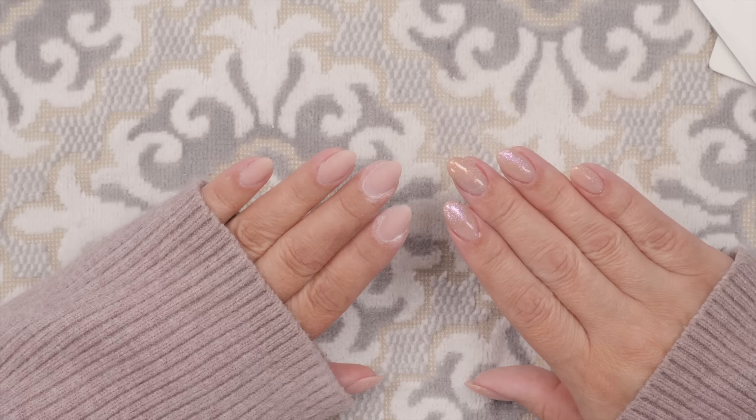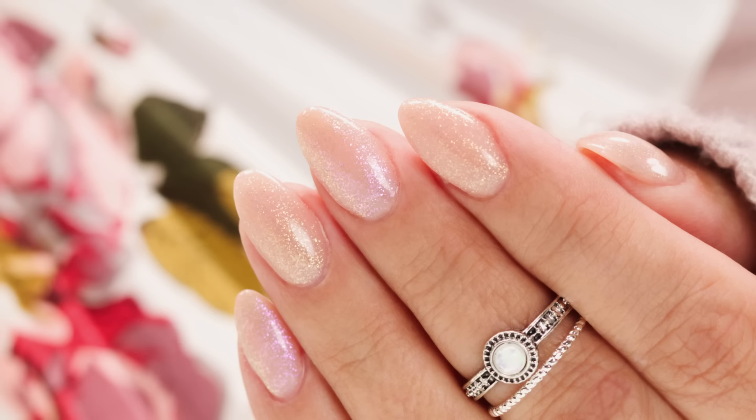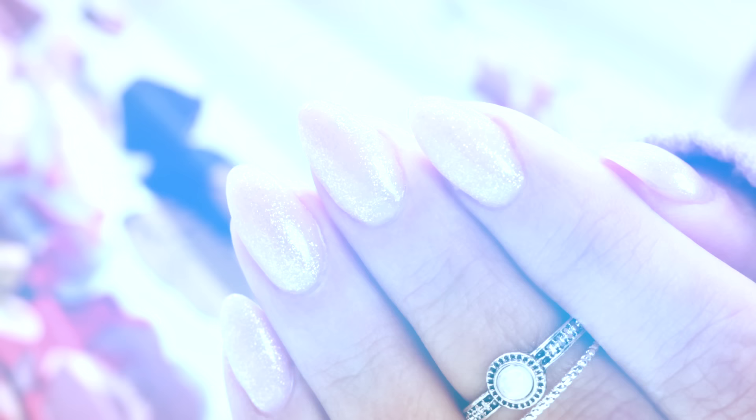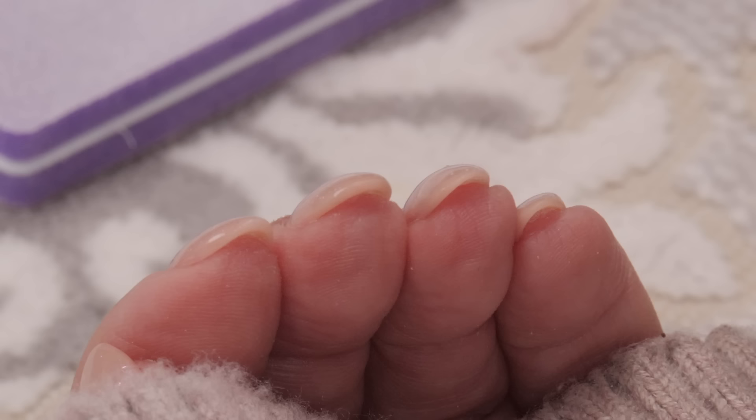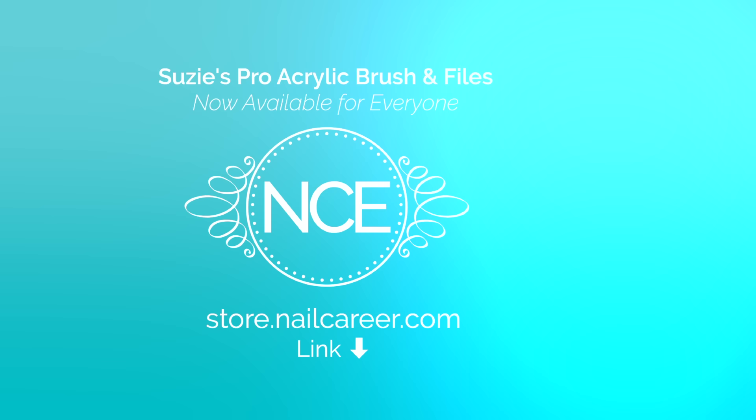I'm going to polish these up and show you the reveal shots. Aren't those adorable? Just before you go — look at the thinness. Short nails don't have to be thick; they do need to be thicker than your natural nails so they don't break — that's why you're getting fake nails, because most likely your natural nails break — but they don't have to be super thick. Thanks for joining me, catch you guys in the next one!